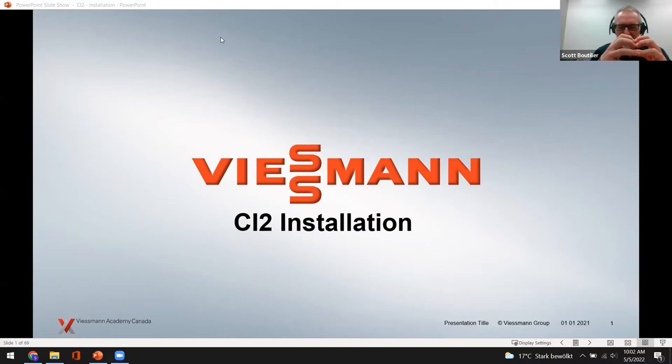Next week, Curtis is on deck to give us the last part — part two of two — of the startup and commissioning side of it. We're going to have a little bit of information related to that today as well. You really want to tune into that because he gets into the Viessmann account setup, which you'll need for things like cascading the boilers. That's next week, May 11th. Curtis will be doing that.